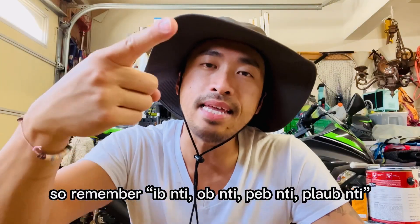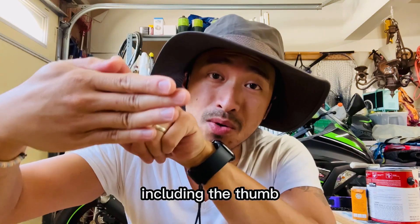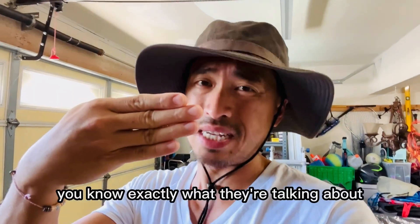So remember: in-di, on-di, b-di, bla-di. If it's a four-hand size including the thumb, e-si-de. I hope that helps you understand the Hmong measurement system so that the next time your buddy says the fish was about bla-di, you'll know exactly what they're talking about.